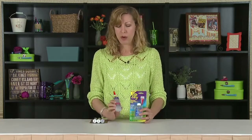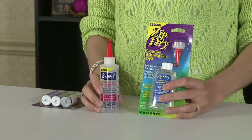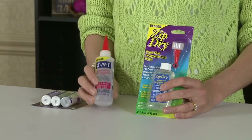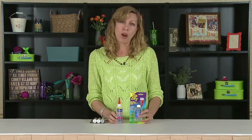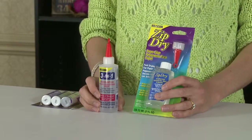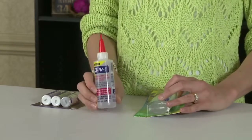Zip Dry and Three-in-One are two of the most frequently requested glues on class lists. The funny thing is they have the same mommy — they're both made by Beacon. There is no Beacon glue; Beacon is the company. Zip Dry has been around a lot longer. It's great for paper-to-paper projects. It dries really fast. It can be a bit stringy, so beware of that. But it's a great all-purpose glue. It's a little pricier too than the Three-in-One.